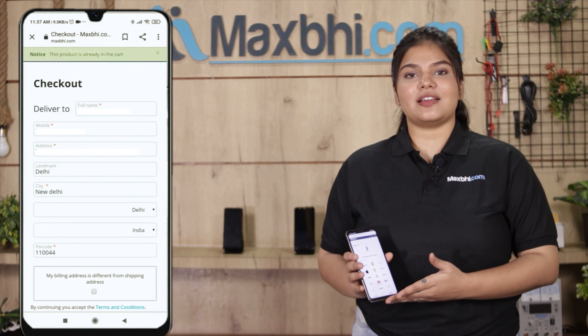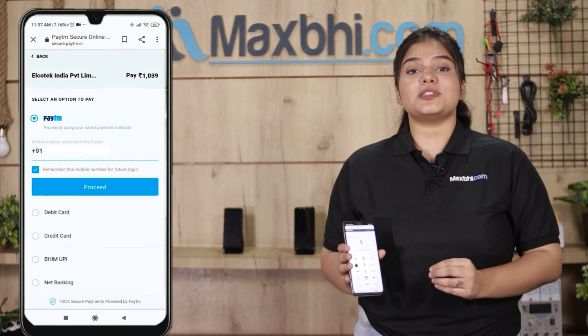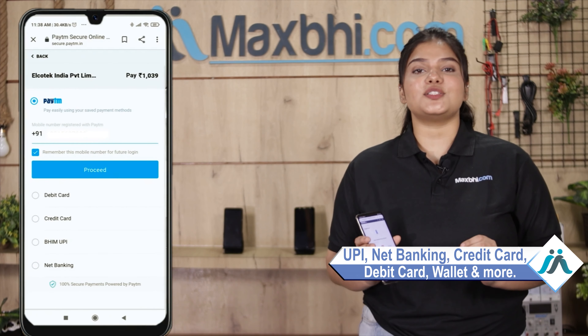अपना नाम, mobile, address fill करें और order पर click करें. और order click करने के बाद आप हमारे super secure payment page पर आ जाएंगे जहां आप almost हर तरह से payment कर सकते हैं जैसे कि UPI, net banking, credit or debit cards, wallets, etc.